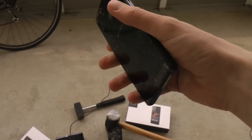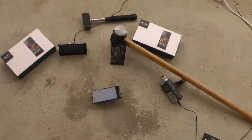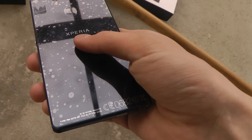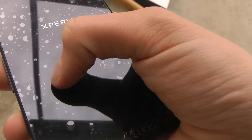Now let's try it hard on the back. The back still has the screen protector on and it didn't get destroyed, but I can see some weird marks — it seems like the screen protector got damaged pretty easily.